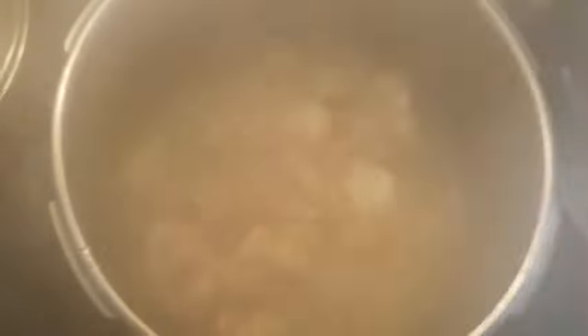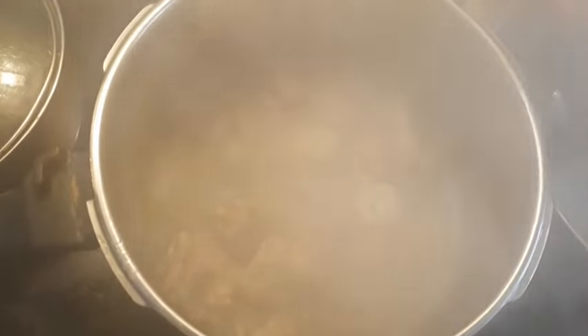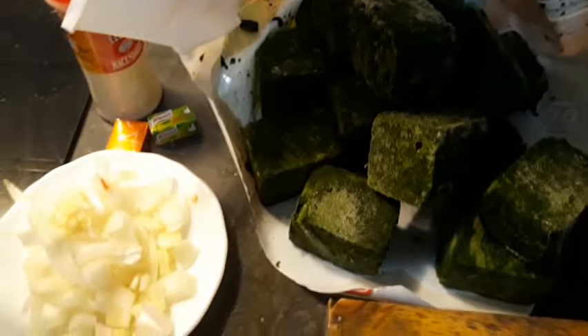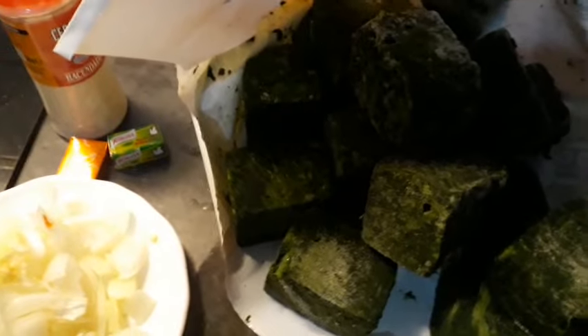The meat is still cooking — let's check on it. It's almost done. My spinach is like this, and I'm going to be slicing it again. They had sliced it before but I have to slice it again into smaller pieces.